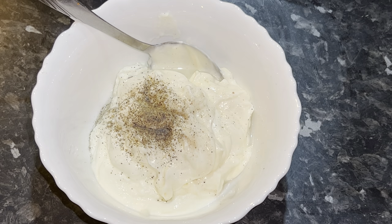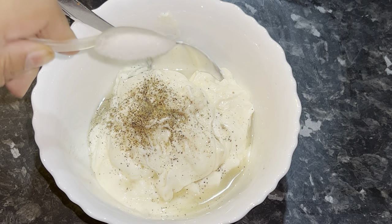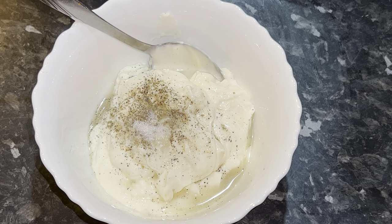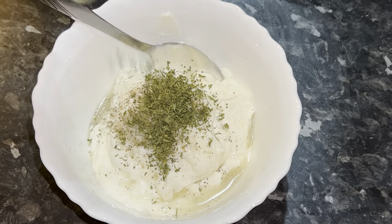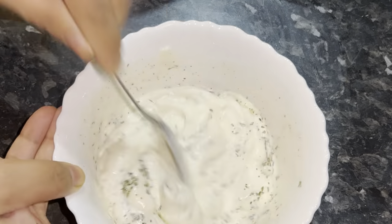A teaspoon of lemon juice, one-fourth teaspoon of sugar, and one teaspoon of parsley. I'm going to give that a thorough mix and leave it to the side.